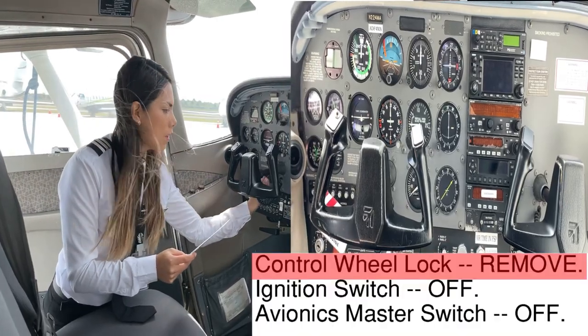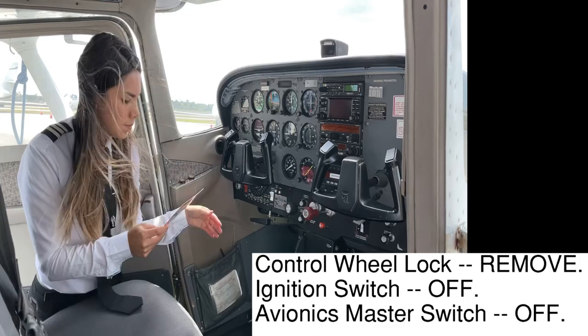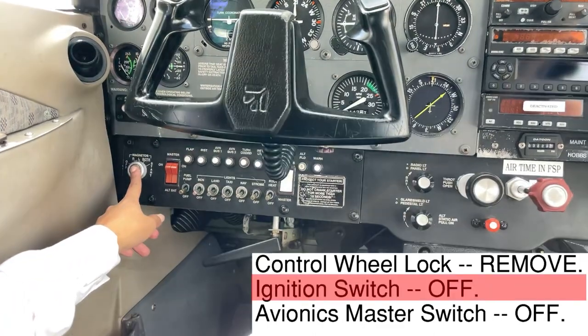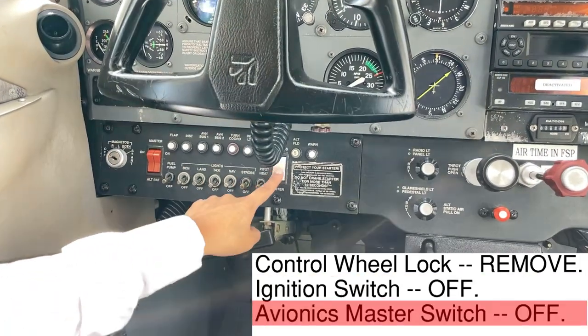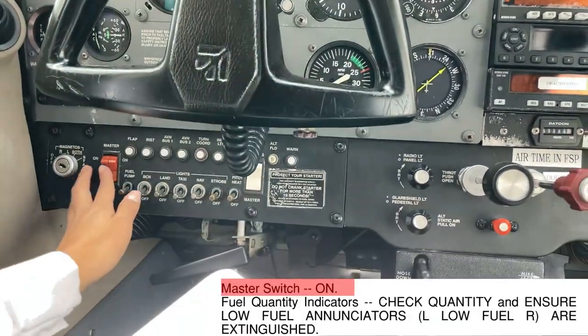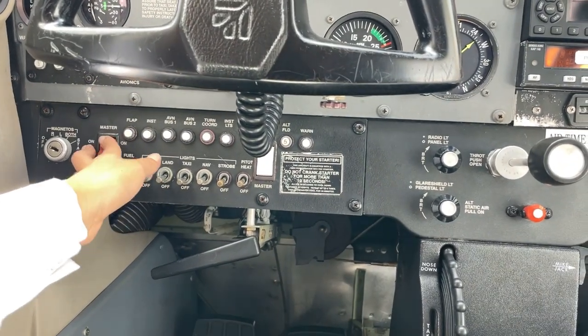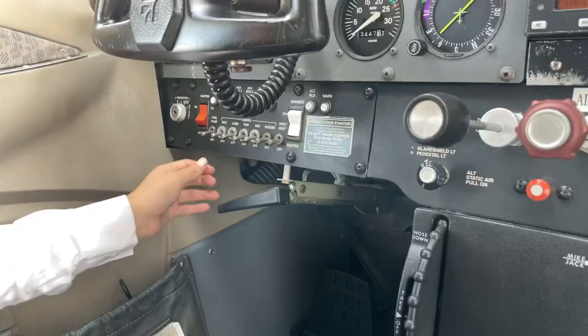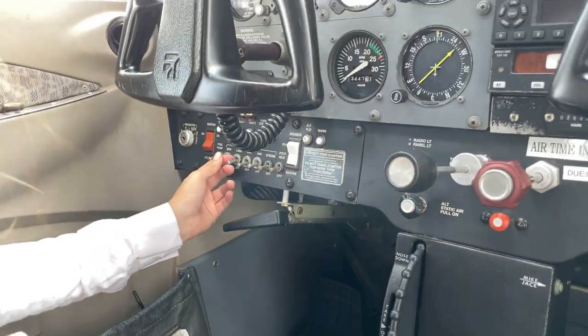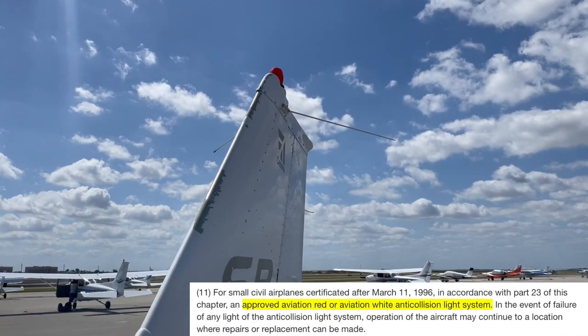In the cabin we will do the following: remove the control wheel lock, confirm the ignition switch is off, avionics master switch off, then master switch on. We should make sure all circuit breakers are in and visually inspect the beacon light — the anti-collision light required by VFR equipment listed in 91.205.